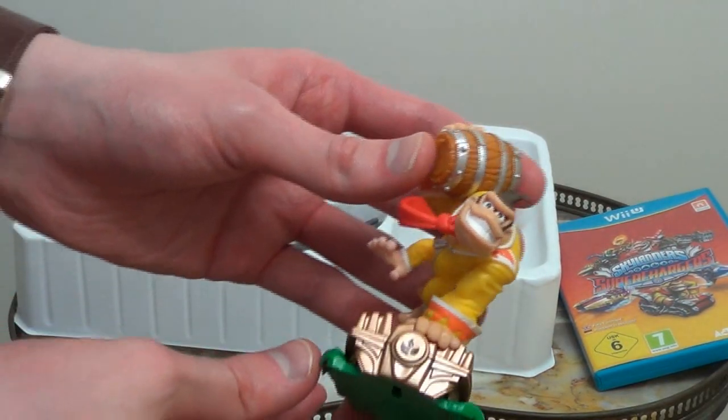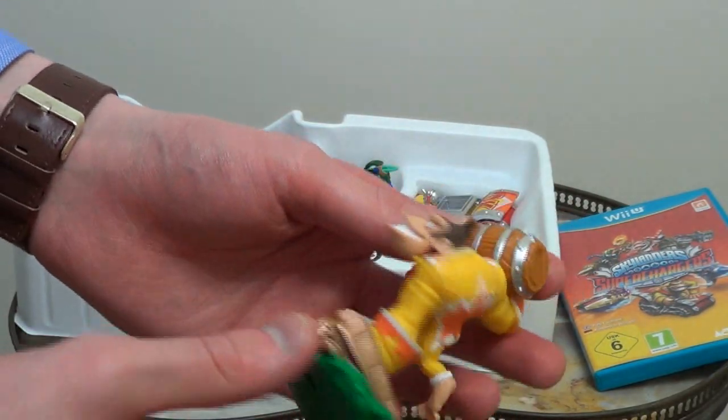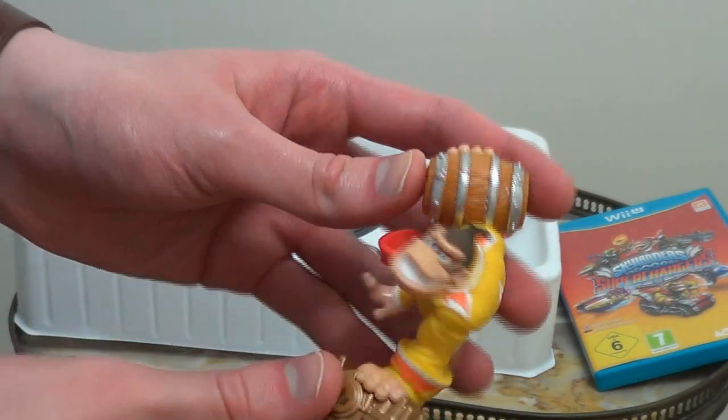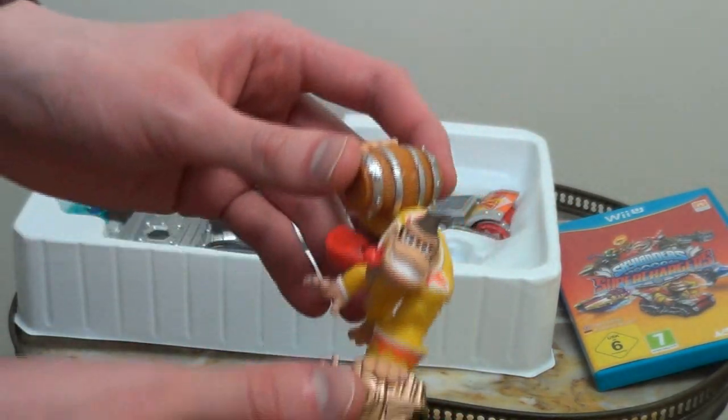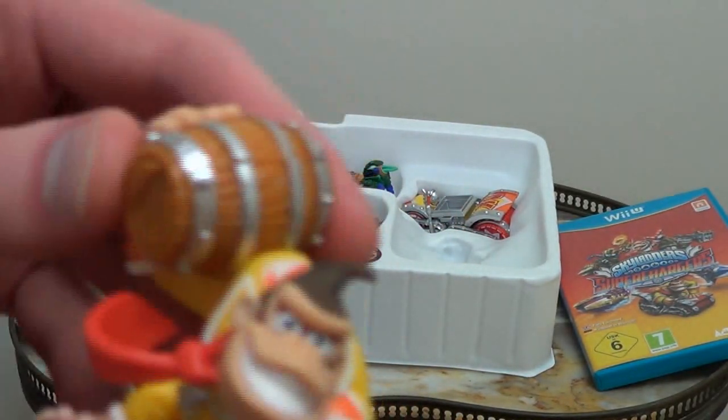Firstly, of course, the first figure here, as you can see, is of course Donkey Kong. He's the main monkey. He's the leader of the bunch. He doesn't want to come out of the box — he's quite secure in there. There we are. That is Donkey Kong. Can you see that on the camera? Down a bit. Oh, there he is.